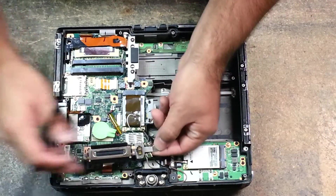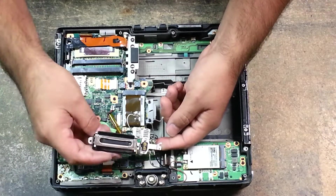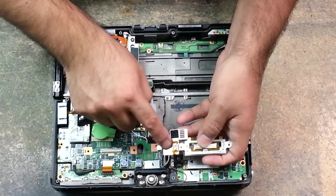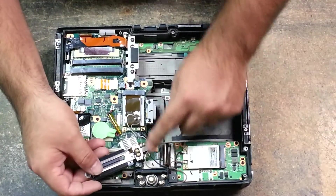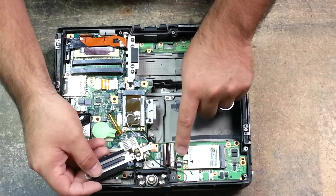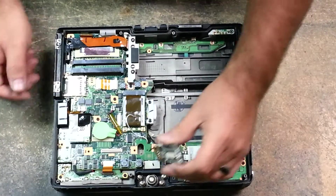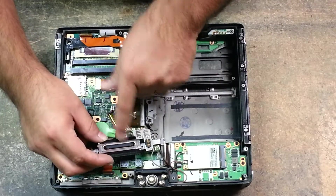As you can see here, this has not only your dock connector, but it also has the board. This board sends the signal through your main lines and your auxiliary for your Wi-Fi and your 3G. Simply replace this one if it's not working, if it's broken, or if the pins in here are chewed up.